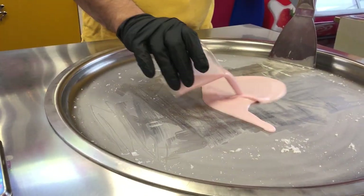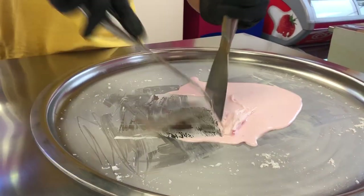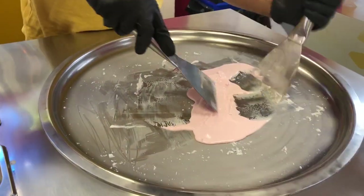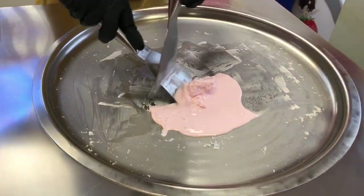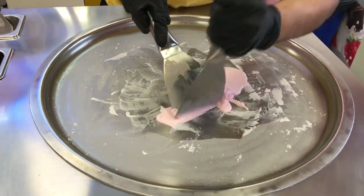Here we go — we call the mix on immediately and we need to start making it into some kind of ice cream. Only when it has the right consistency will it begin to flatten out and roll. Nearly there.